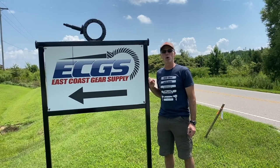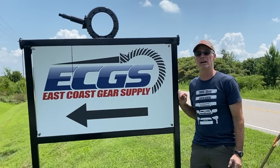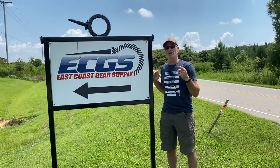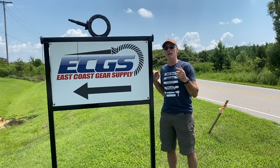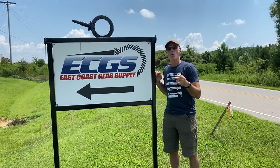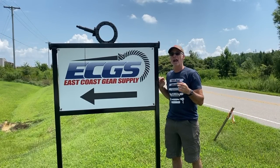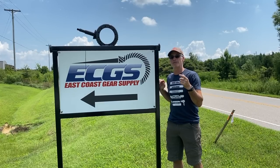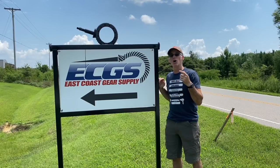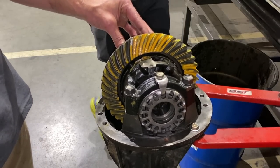Welcome to Toyota Time with Timmy the Toolman and Sean. Today we are on location in Lewisburg, North Carolina. We're visiting East Coast Gear Supply and what we're going to do here is rebuild a couple of my differentials from my 98 4Runner. We're going to rebuild the 8-inch rear differential that has an e-locker and the 7.5-inch clamshell differential. For this video, we're going to show you how to rebuild the 8-inch rear third member with the e-locker.